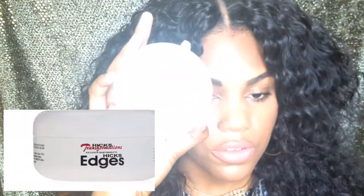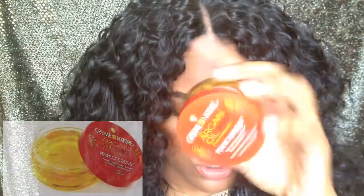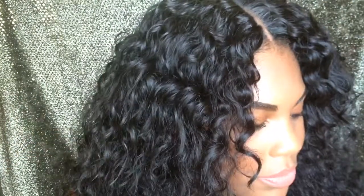For my edges, I want to talk about the edge controls I use because I have natural 4C hair. The two edge controls I use together are the Total Transformations Hicks edge control and the Cream of Nature argan oil edge control. I use these for both of my wigs and they do pretty good, because both my wigs are curly hair and my natural edges have a slight curl that blends well.